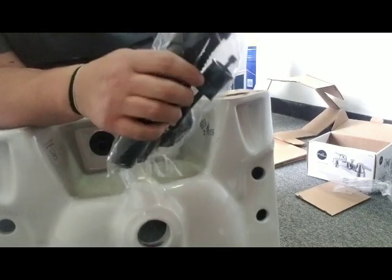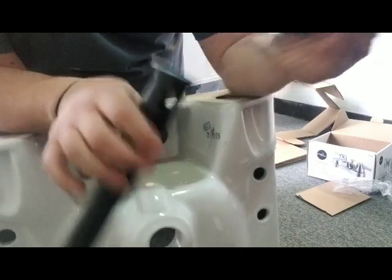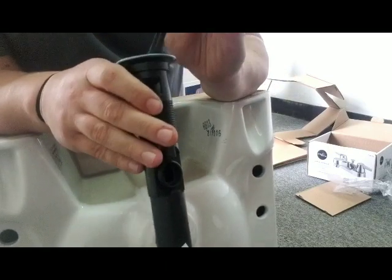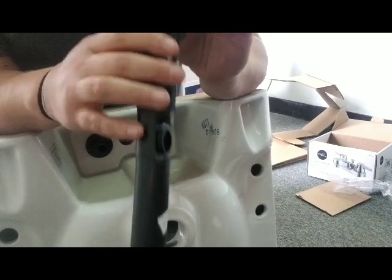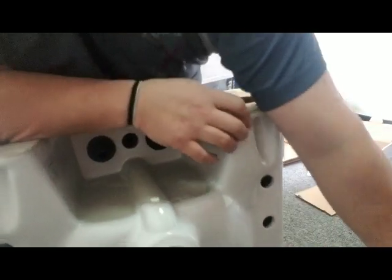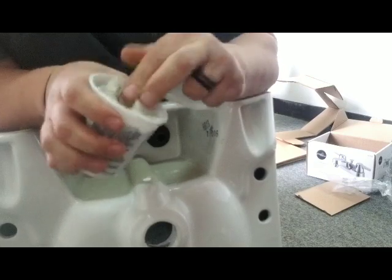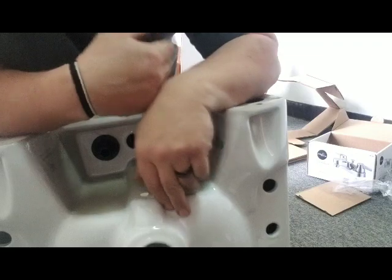A piece goes up and down in here. We're going to get that put together quite easily. You just need to make sure you have plumber's putty. You can find this at Lowe's, Home Depot, or the hardware store — it's like a gasket putty almost, for plumbing, for this type of job.